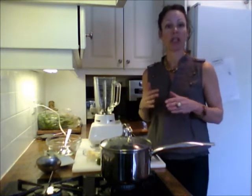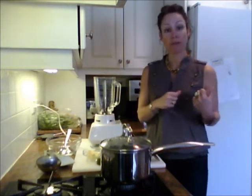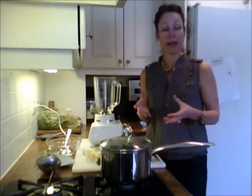I always have a bag of frozen peas in my freezer because you can do a lot of things with them — add them to pastas, soups, stir fries, lots of different things. They go straight from the freezer into whatever I'm cooking because they cook so quickly.